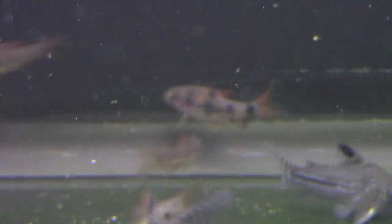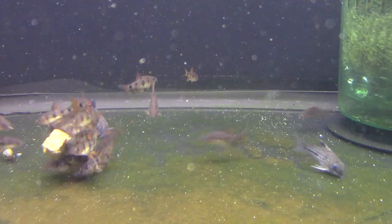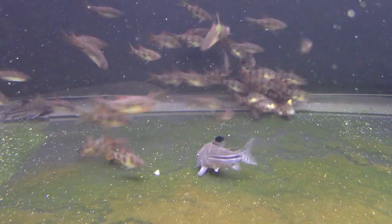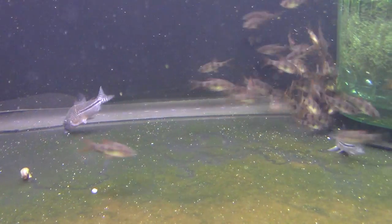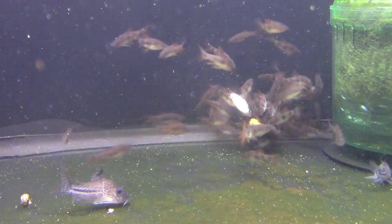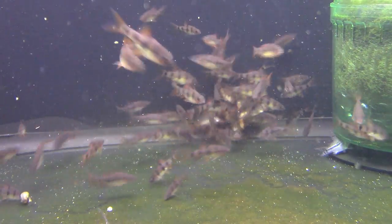Pay attention to what they do to the food — see that big ball of clowns just attacking it. This is the only thing you have to bear in mind when keeping them with other fish. They're very peaceful, but they get about four inches, maybe a little bigger. This is how they act when food hits the water — they're very quick and they just ball up on it. They're fine with other fish; you just have to make sure other fish can still get at some food if you have these guys in the tank.